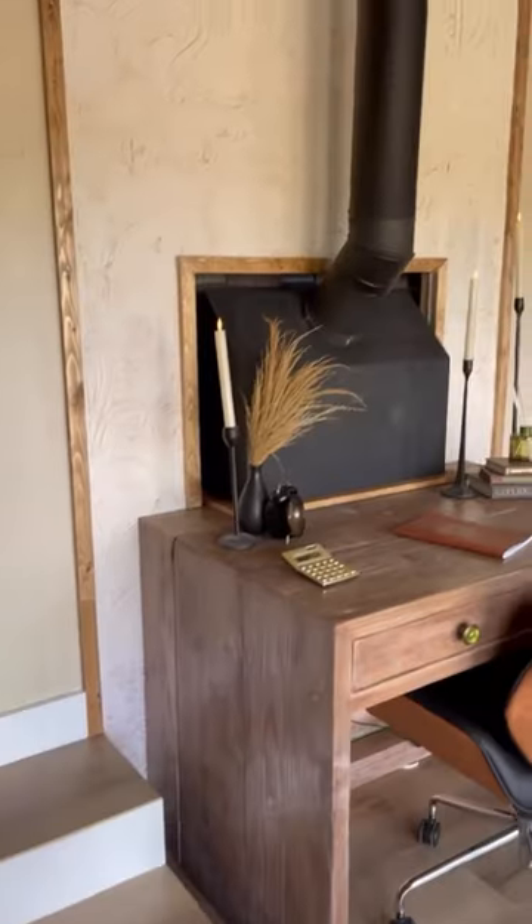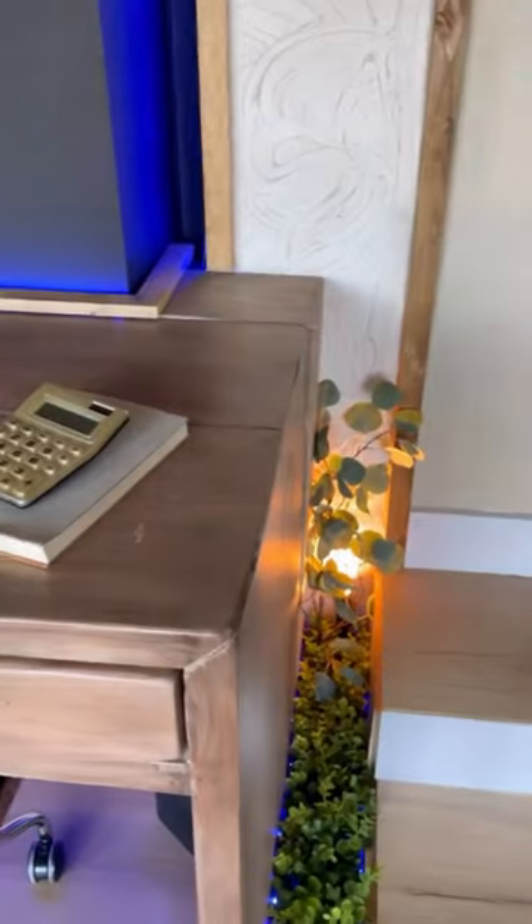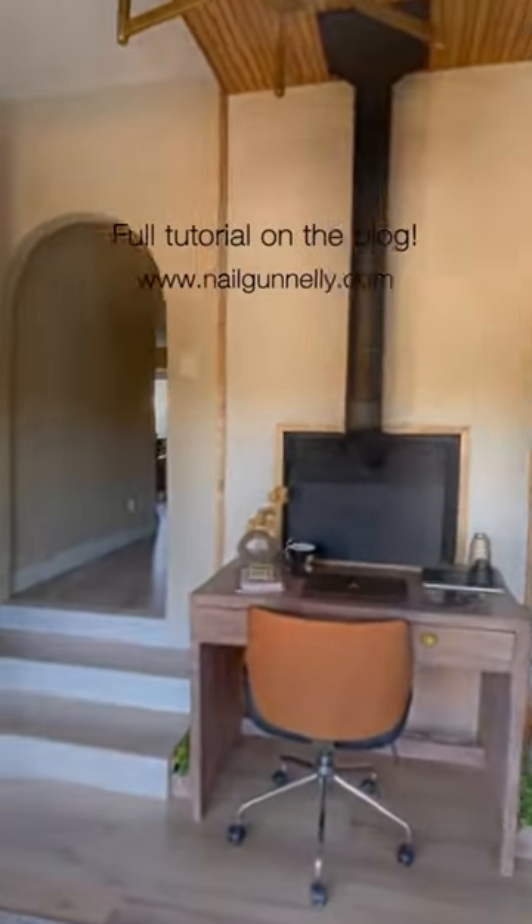Stained and added a couple knobs, and here it is — a super simple and functional desk that was made in under a day. Full tutorial on my blog nailgunnelly.com.